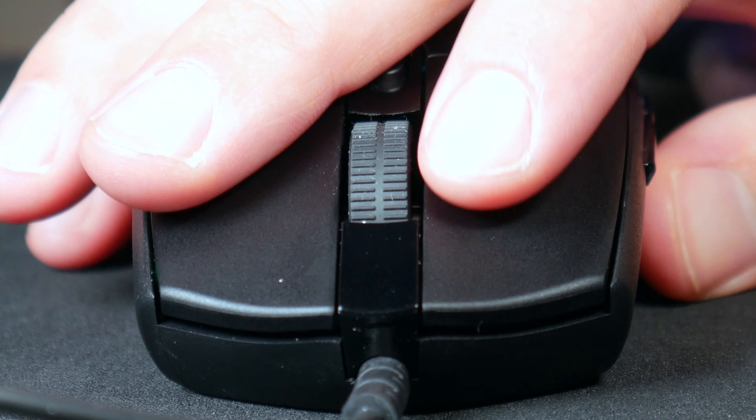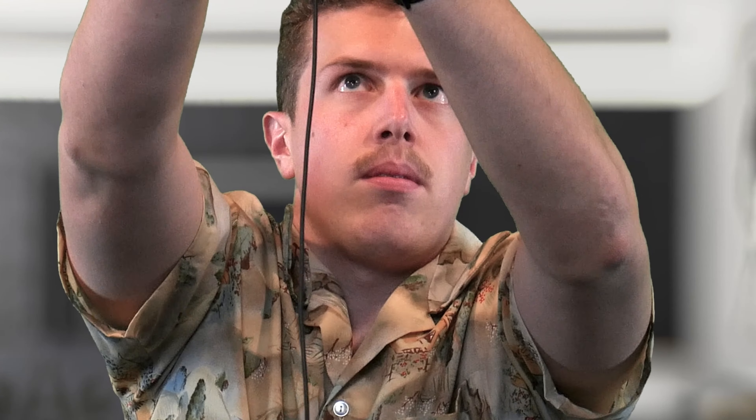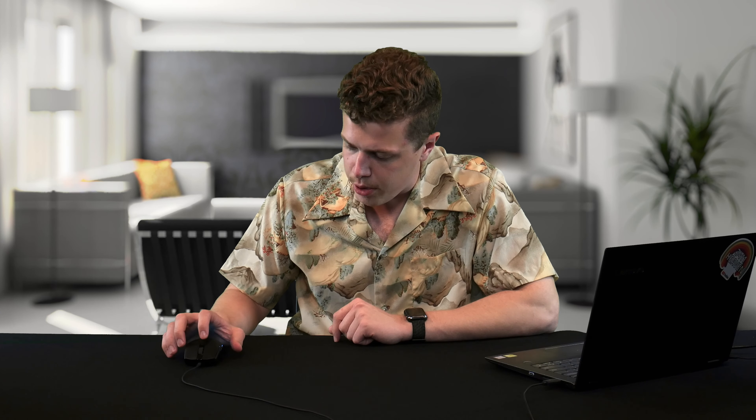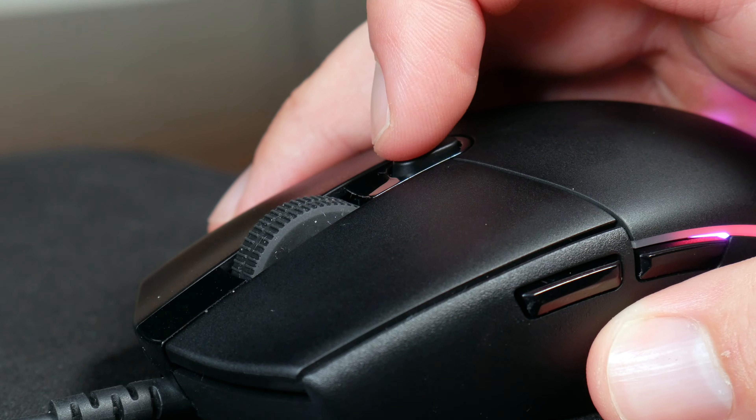The left and right clicks are crispy and I haven't noticed any problems there, and the scroll wheel is tactile — it works. The DPI button just above the scroll wheel allows you to cycle on the fly through five different levels of DPI, which you set in your Logitech G Hub software. If you're playing games and want it fast, or doing something tedious in Photoshop and want it slow, you can do that on the fly.